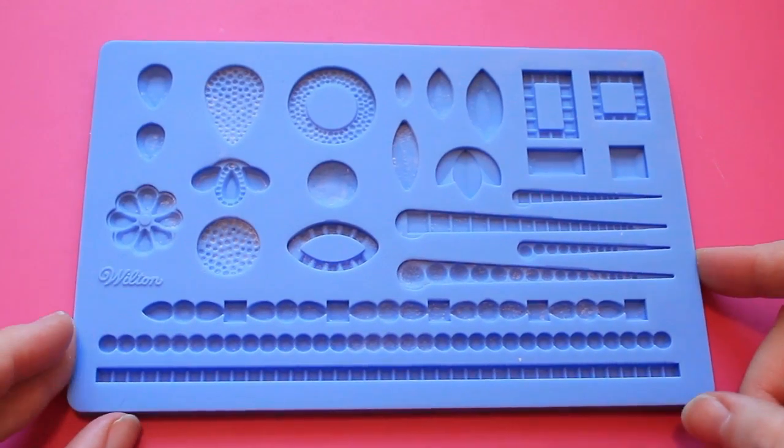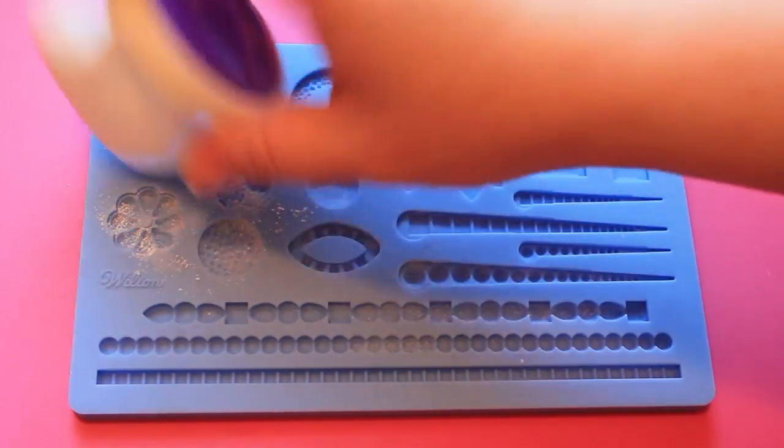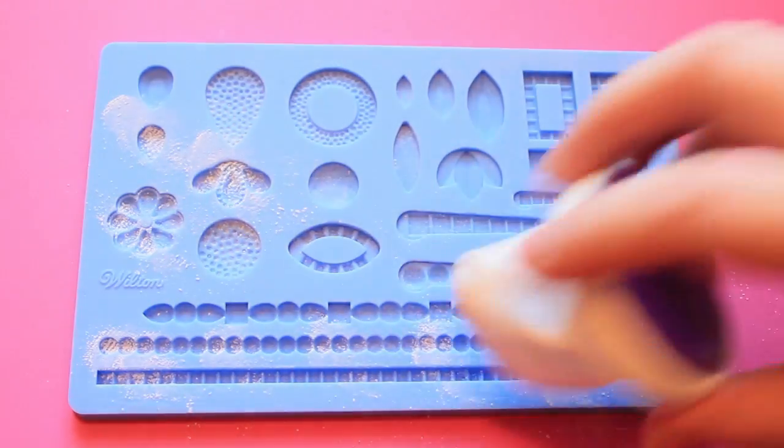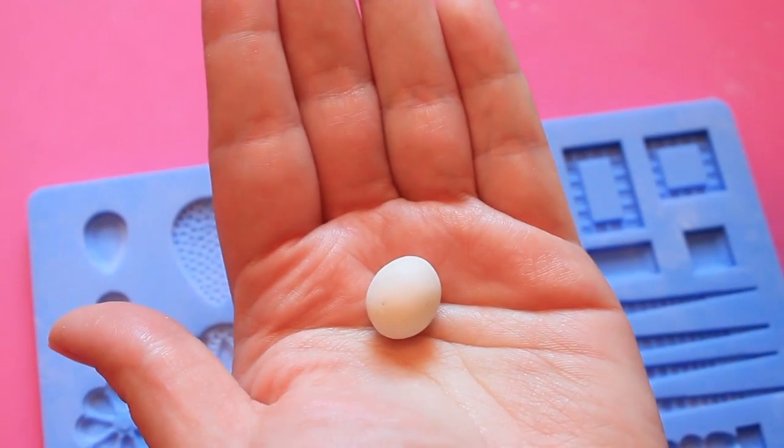Now we'll use the mat to create our molded jewels. First I'll prepare the molds by dusting them very lightly with a little bit of cornstarch, then knocking the mat against the tabletop to knock out all the excess powder. I'm working with a 50/50 fondant gum paste mix — you want to use a little bit at a time.